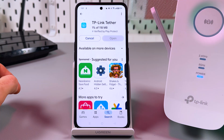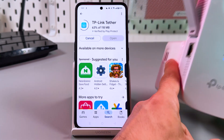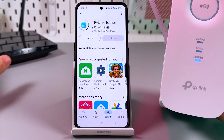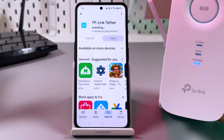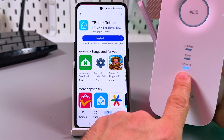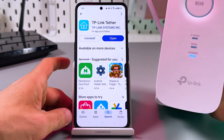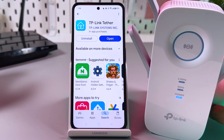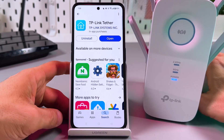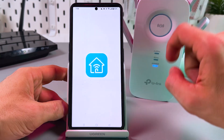Make sure that your extender is connected to a power socket close to your router — up to 16 feet is the recommended distance. The power indicator must be glowing solid blue, and of course the router must broadcast Wi-Fi and be connected to the internet. Now let's continue on the smartphone — open the application and allow notifications.